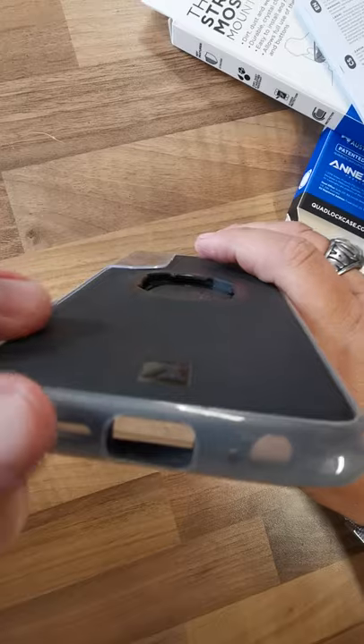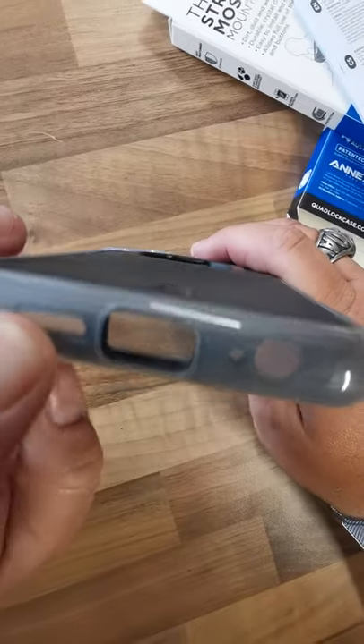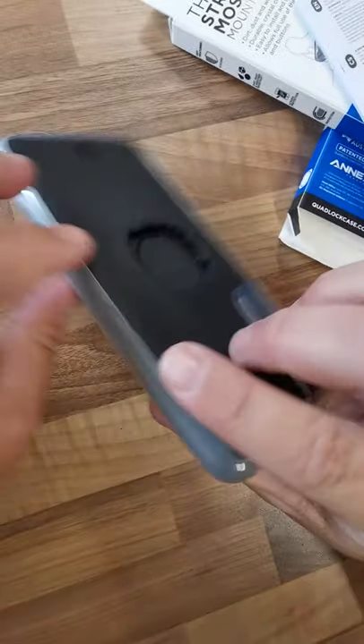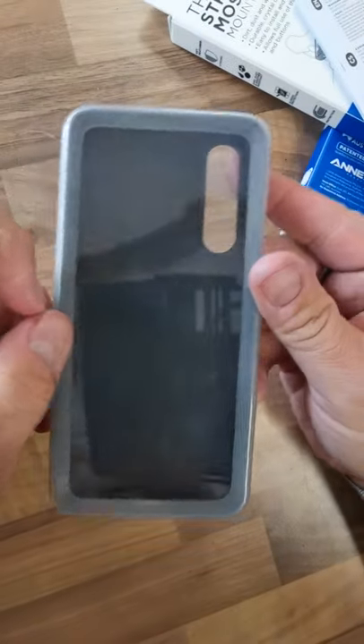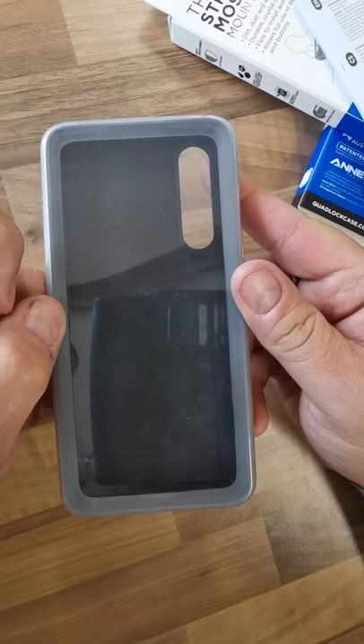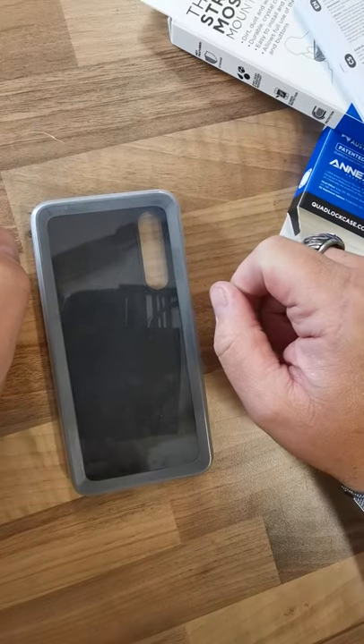Every port is sealed when this is on, so you won't be able to charge through it. But your phone is pretty much protected if you get a shower. Well, that's that and I'll see you soon.